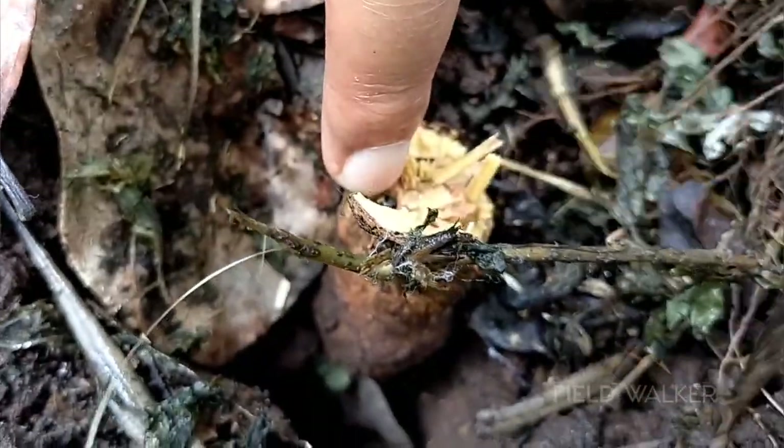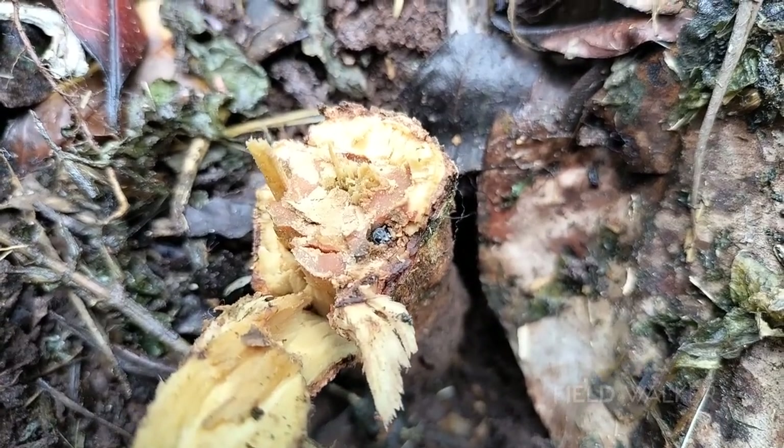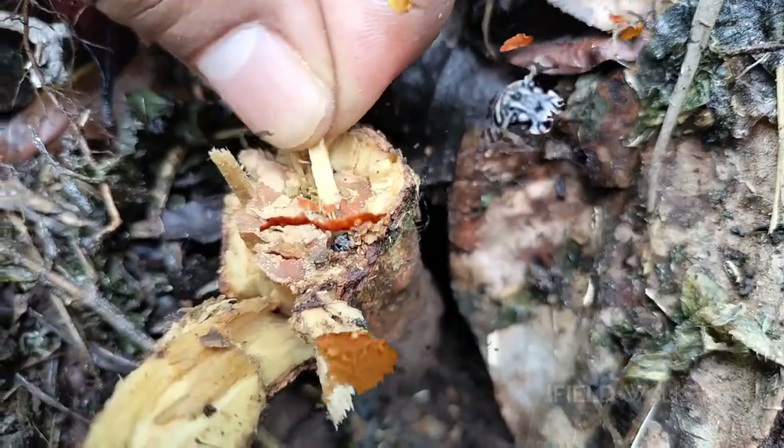There was a small hole in the peg above the ground and something black in color was moving in it. He said this is the terror we are looking for — the adult Coffee White Stem Borer.